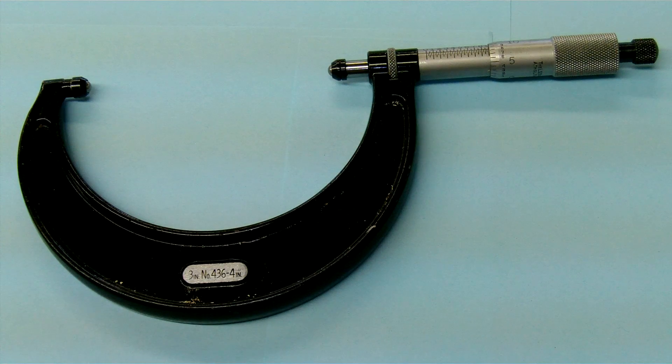I'd like to discuss different types of micrometers. This is not how to read micrometers, but just to introduce you to different types of micrometers you may find in industry.